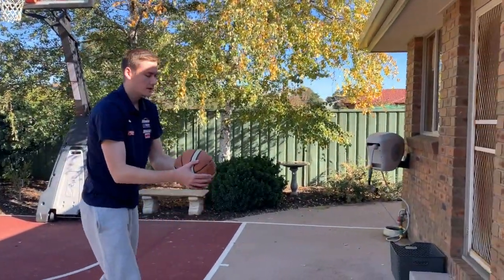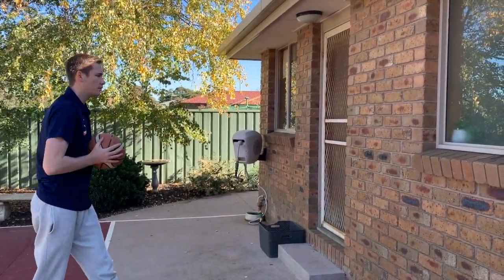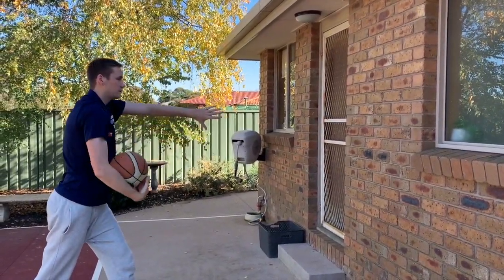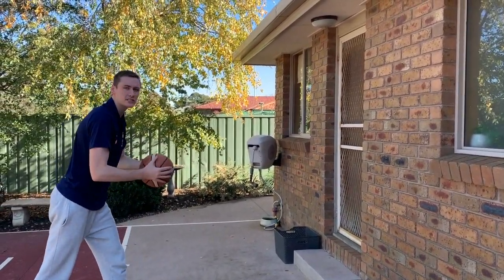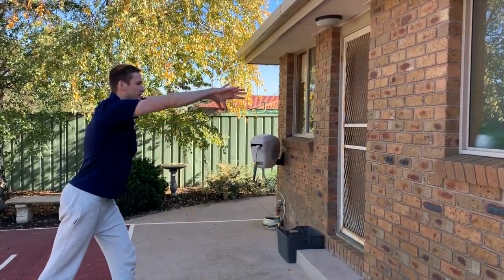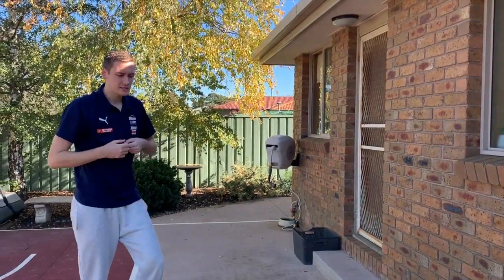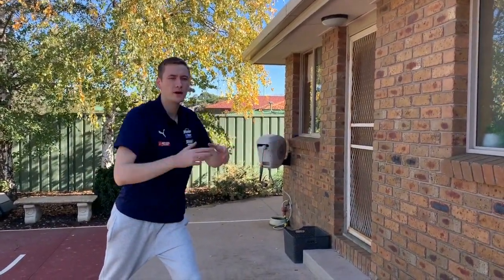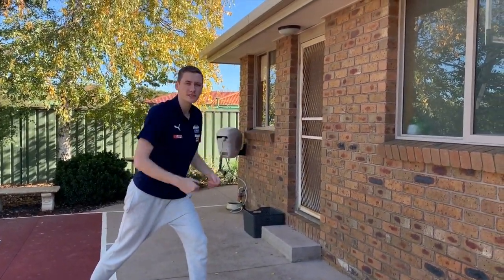I'll demonstrate with the ball, holding it nice and tight. You can see my thumbs are up. As I push, my thumbs point down. Let the ball bounce past me — you can see my finishing position, thumbs go from up, I push, and now they're down. Another key when you're passing is to take a nice big step as you pass. Big step, thumbs up to thumbs down — two-handed chest pass.